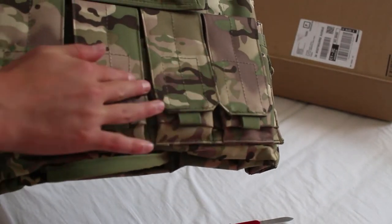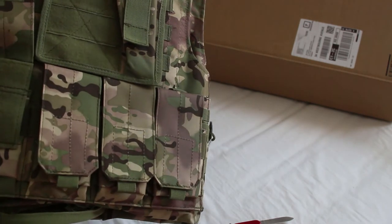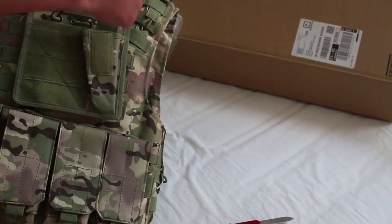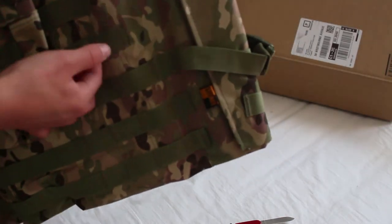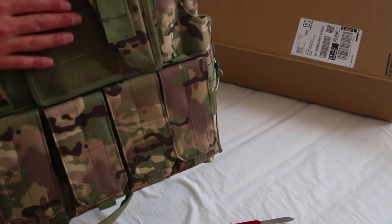It's got four mag pockets at the front for pretty much any mag — I'd say it'd fit any mag. It's got a front pocket here for a grenade. It also comes with all these little attachment points where you can clip in more extras that you buy, and you can put Velcro here to put patches on.